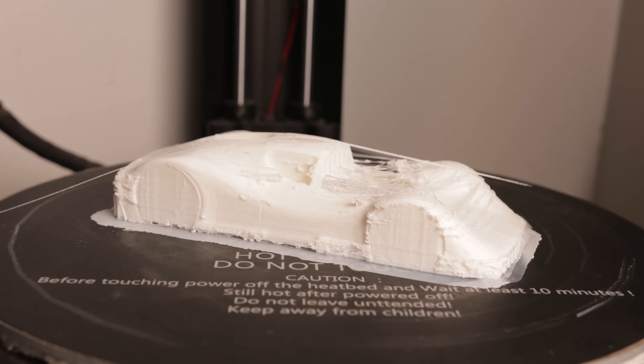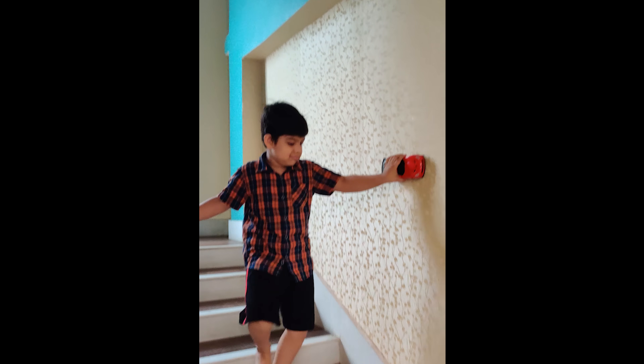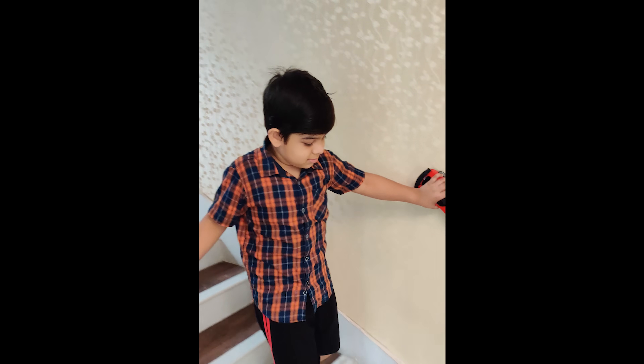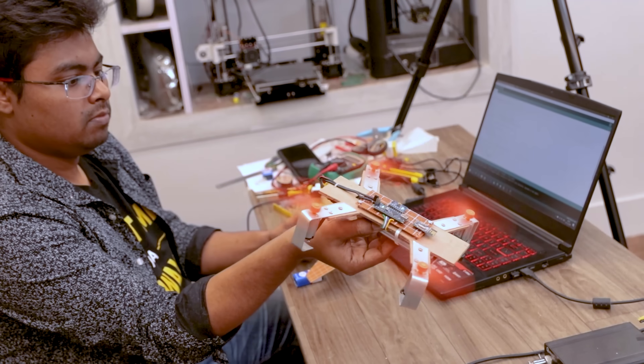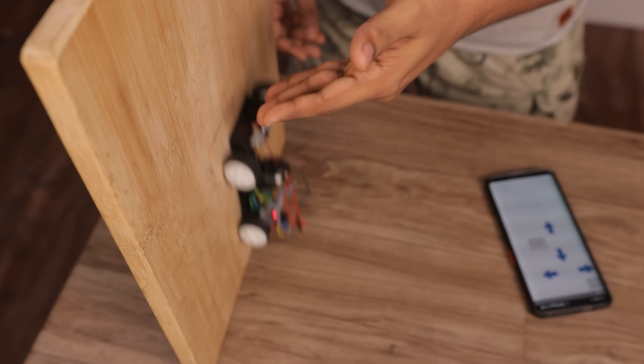But before showing you how I built it, let's go a few months back. One day I saw my nephew trying to drive his car on a wall, and that struck my mind. I thought: if I can make a drone that can fly in the air, why couldn't I make a car that runs on a wall?